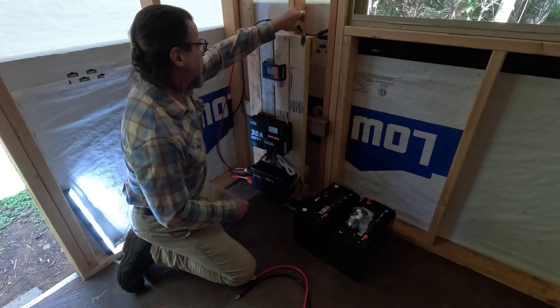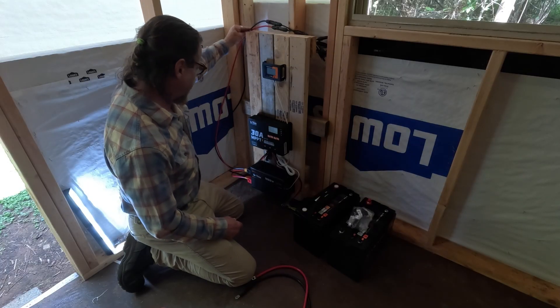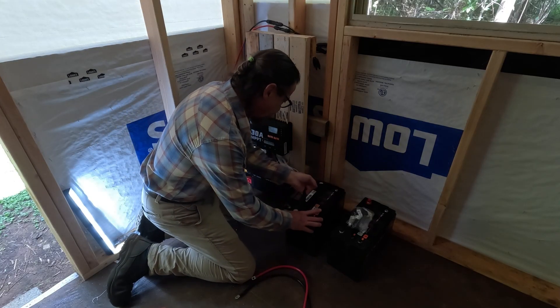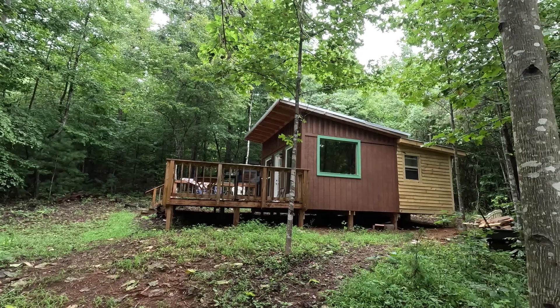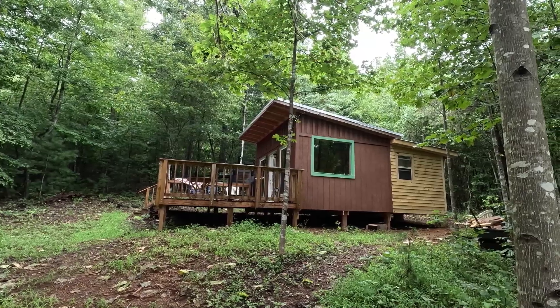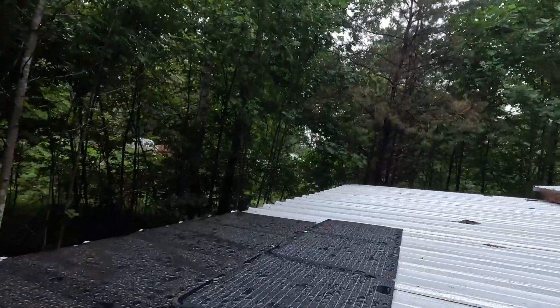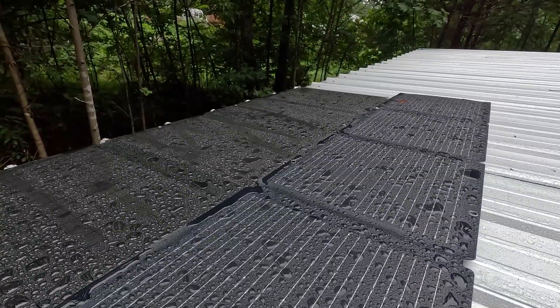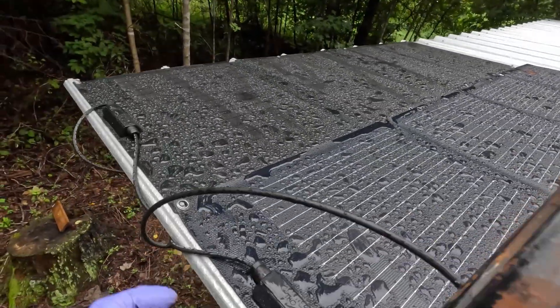I have my cables here for my solar — I'm going to have to get up there with the ladder and do that, then connect my batteries right here. So I have two 100-watt solar panels up here and they're connected together.